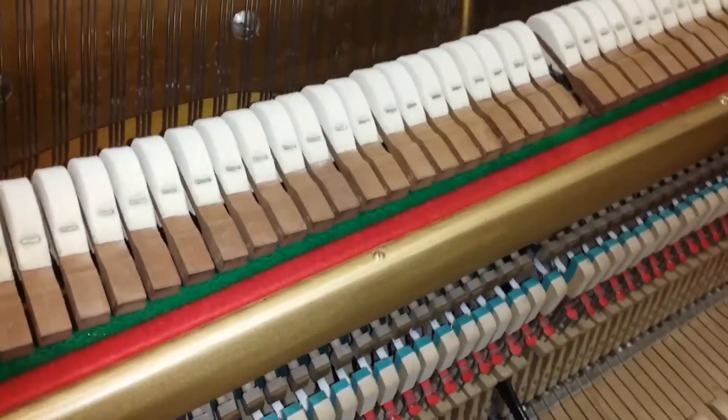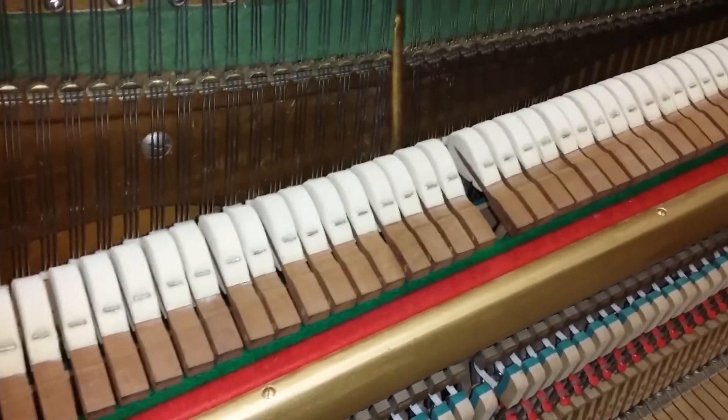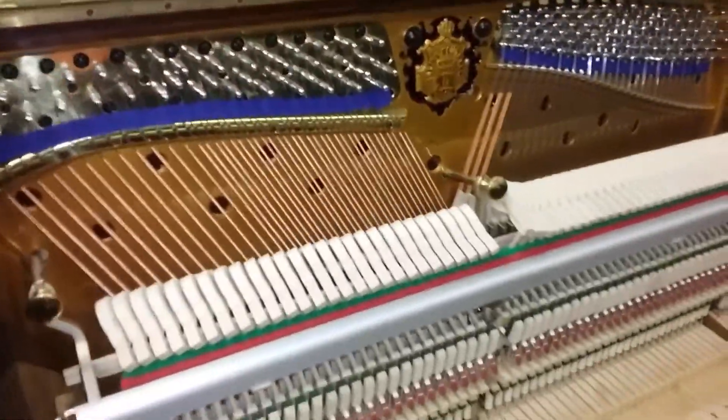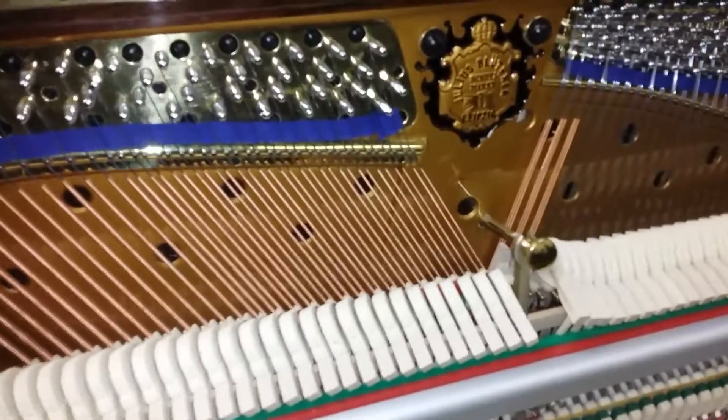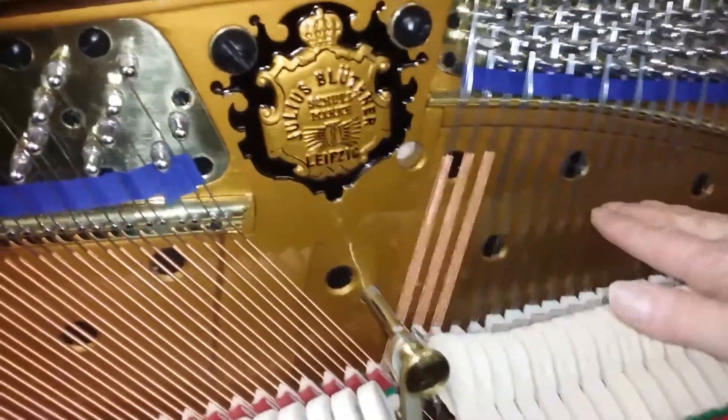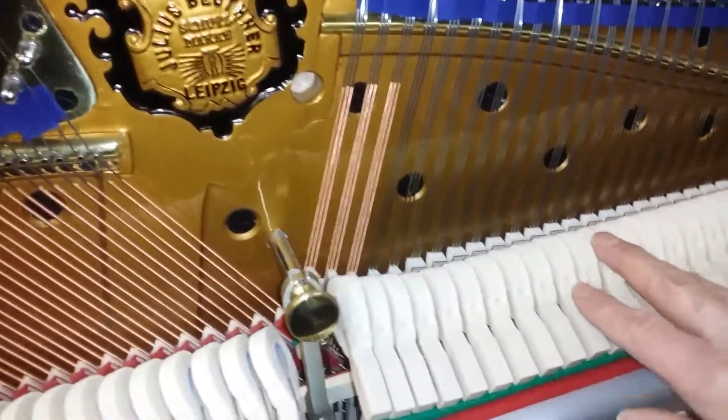This one has been fully restored — look at the action here. The Blüthner is interesting because this wasn't originally an over-damper piano. Those who know Blüthners will know that the 1897 model was nearly all over-damper, which means the damper is above the hammers, but we've converted this one.